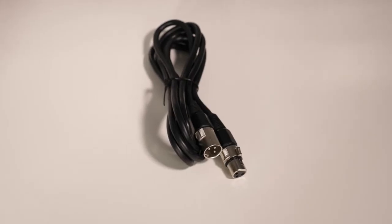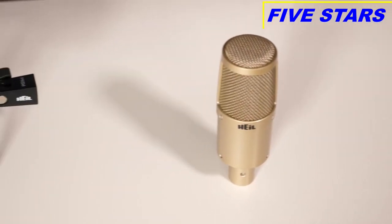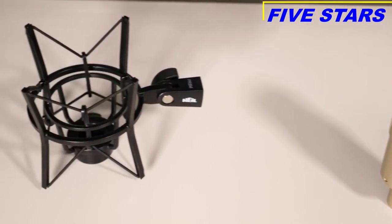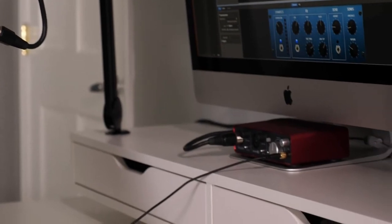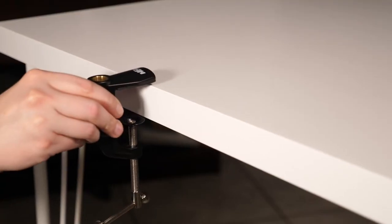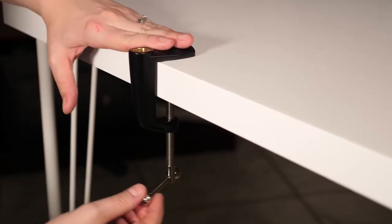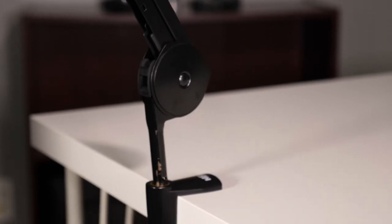You will also need your XLR mic cable, your microphone, and any microphone mounting devices such as a shock mount. We recommend a mic cable that is at least six feet in length, but the length you need will depend on how far your boom arm is positioned from your audio interface or mixer. Start by attaching the c-clamp to your table or desk, then position the boom arm in the c-clamp.